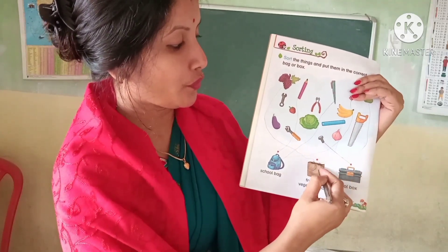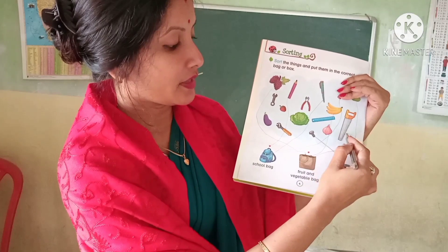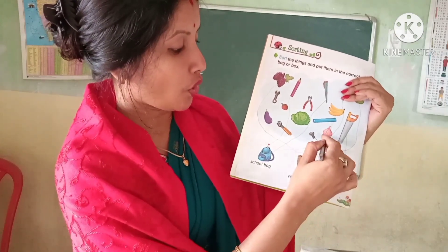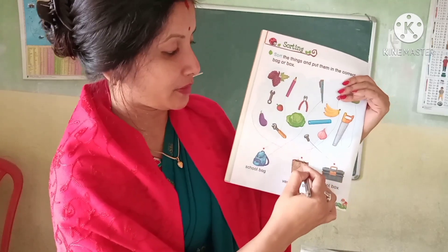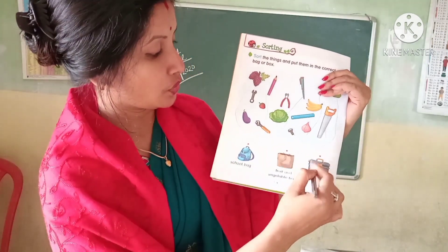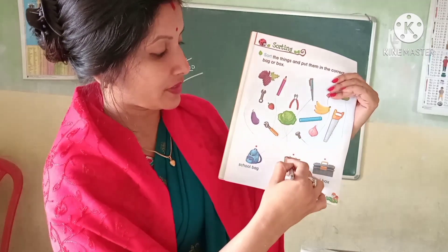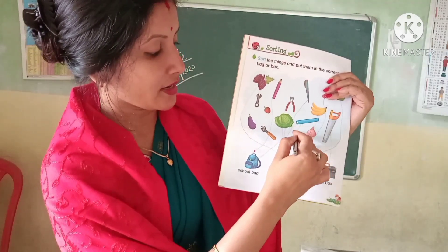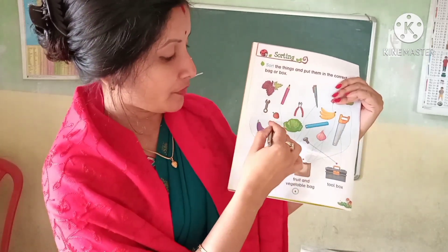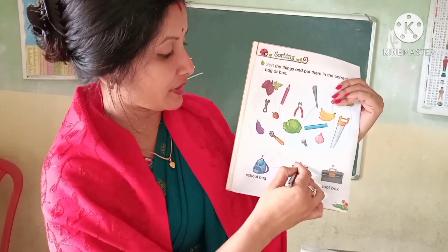Banana — fruit and vegetable. The instrument goes in the toolbox. Onion — fruit and vegetable. This instrument goes in the toolbox. Scale goes in the school bag. Strawberry — fruit and vegetable.